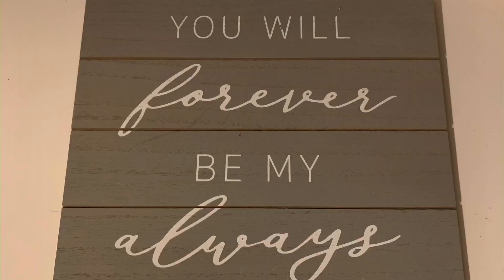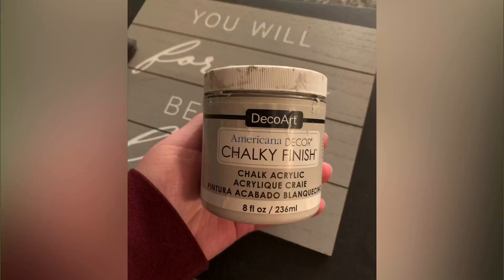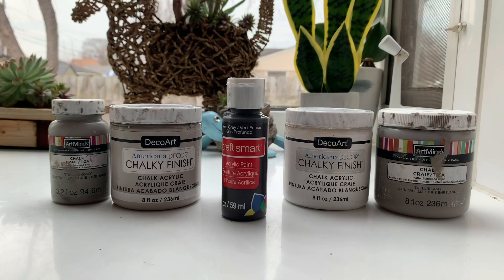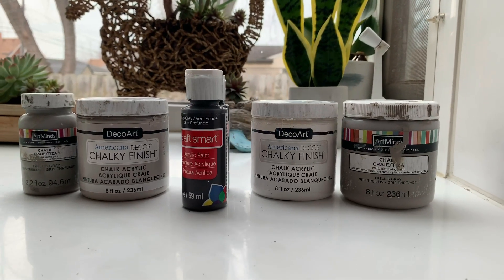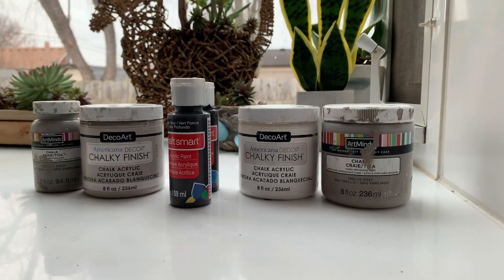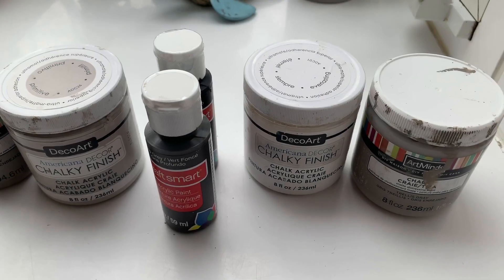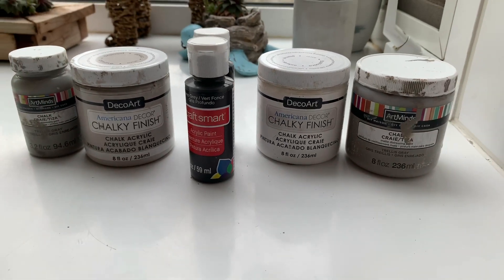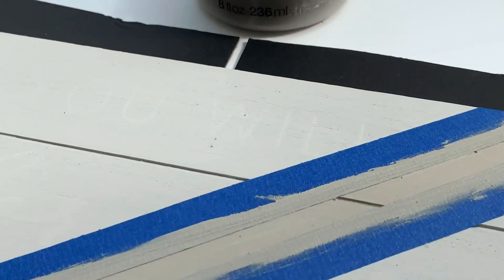I had to share this, so I took that three dollar picture from Target and painted it with my Primitive DecoArt chalk paint. These are all the chalk paints I used for this video: Trellis, Gray Pearl, White, Black, and Grays. After the first coat dried I put painters tape on.